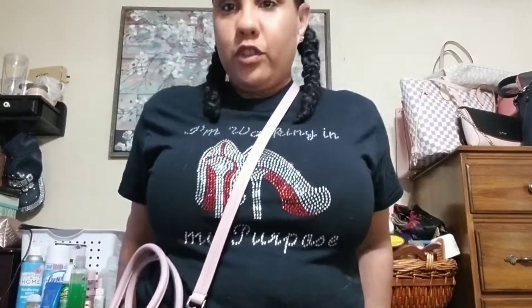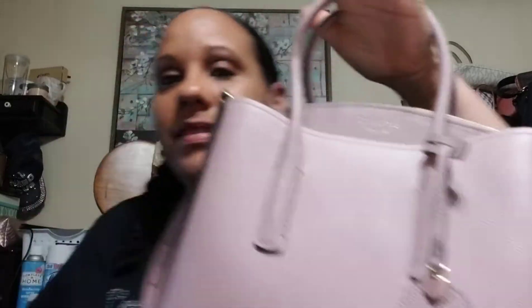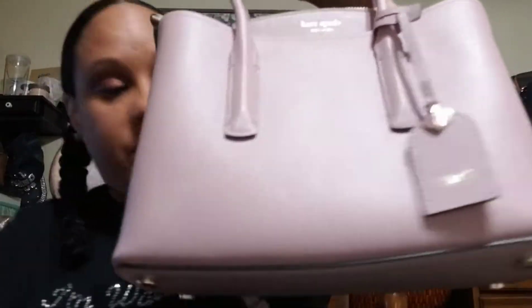I'm 5'2" and about 160 pounds. It's nice — I think it's the perfect size bag, actually. But I just enjoy larger bags.